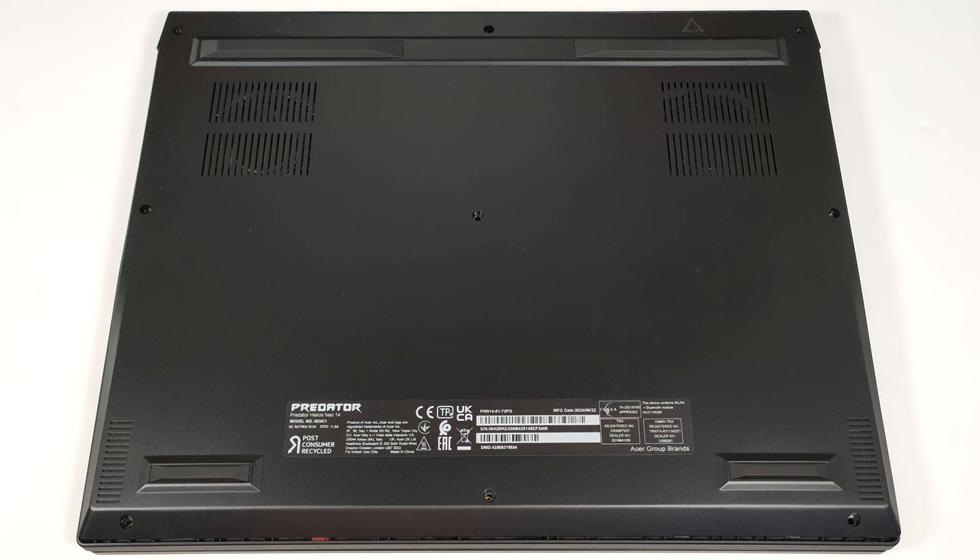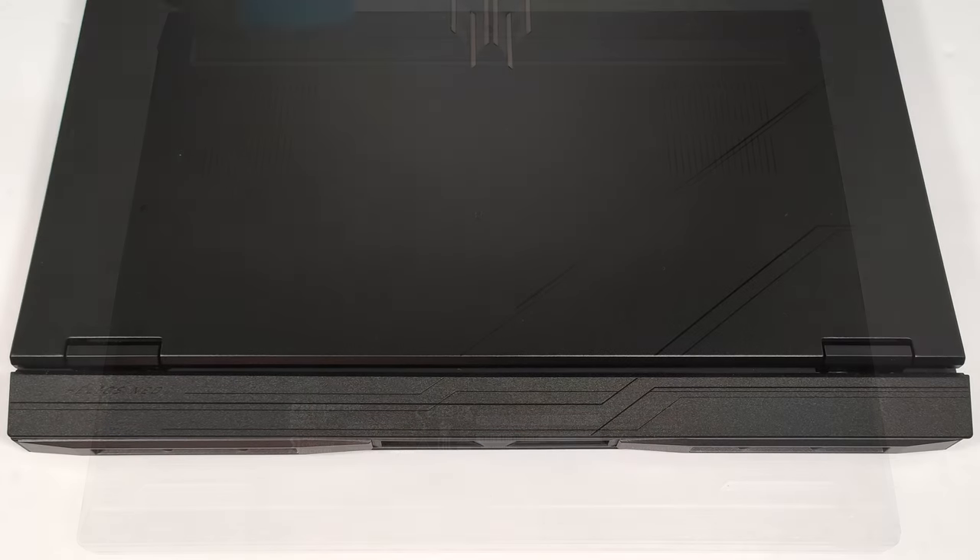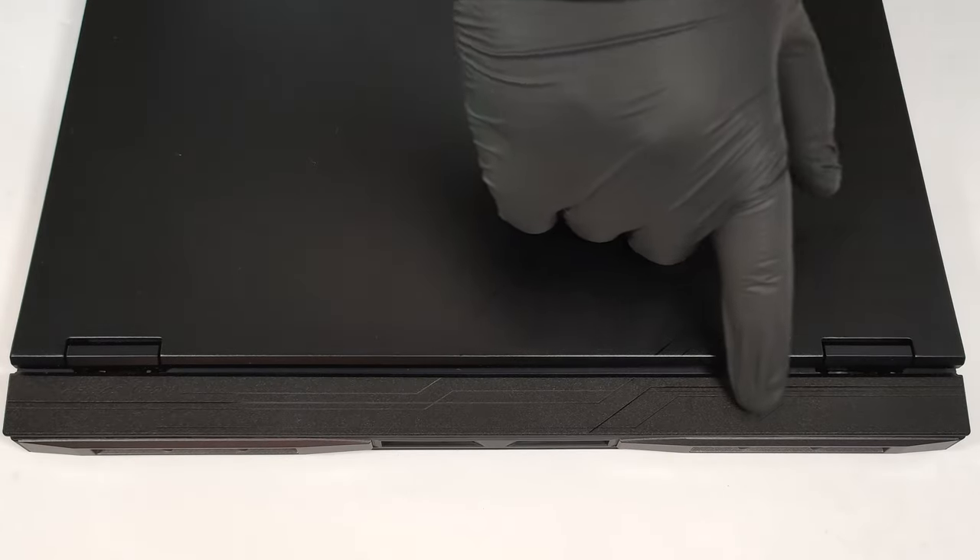To open this compact gaming beast, you have to undo nine Torx head screws. Turn over the laptop and pop the hinge cover.